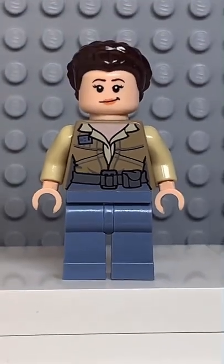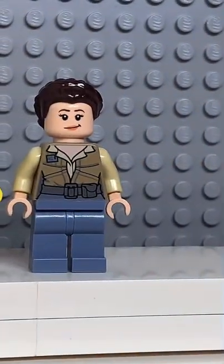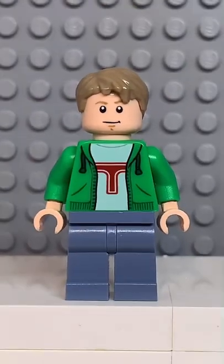And finally, I'm going to get the hands and legs from Princess Leia. Now that we have all the pieces, let's make this minifig. And here we have my LEGO Cam Jack.